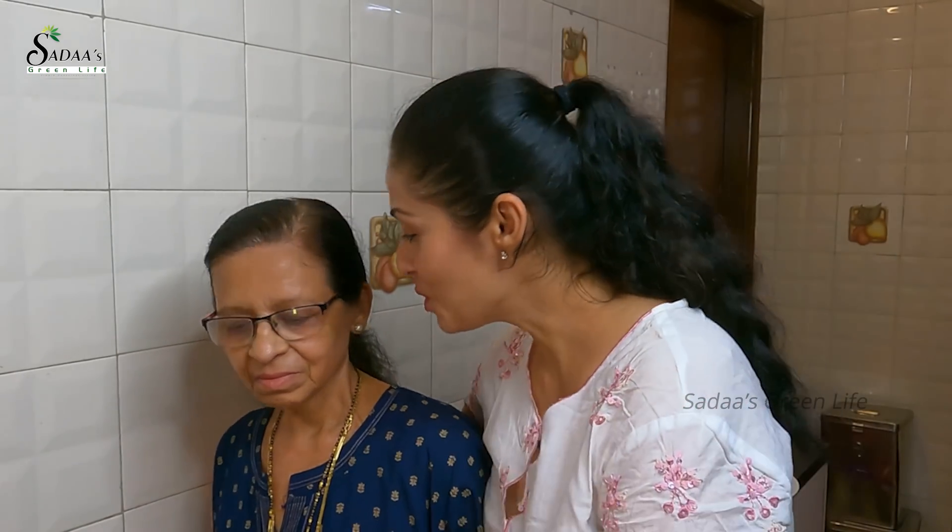In the last video about Eid celebrations, I had spoken about halwa without using any dairy product like ghee. There were a lot of comments saying how can you make halwa without ghee — ghee is very healthy for kids and all that. So I'm going to be busting a lot of myths about ghee, and today in my kitchen mama is going to show you how we make halwa without using any dairy product.